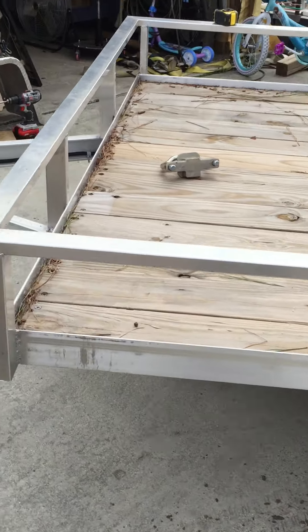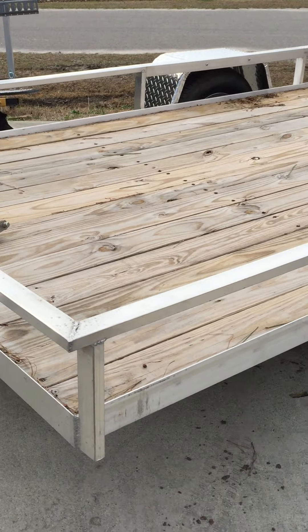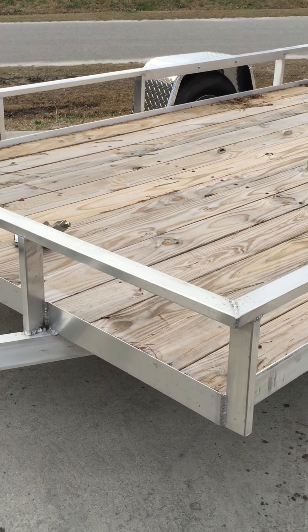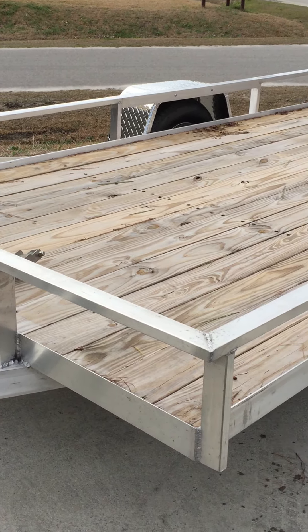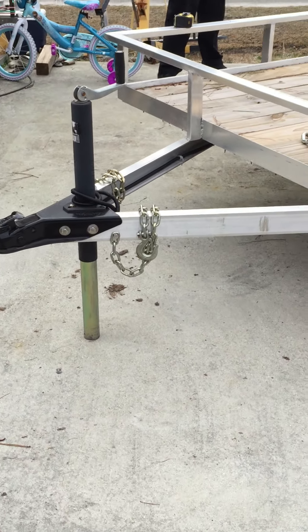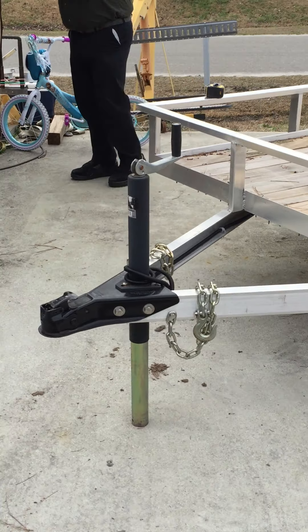All the wood is screwed down so you can always replace it — it's treated two-by-six yellow pine, straight off the shelf from Home Depot. Everything on this trailer uses stainless hardware if it has to be bolted; even the bolts that hold the fenders on are stainless.